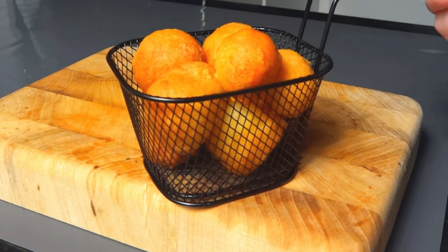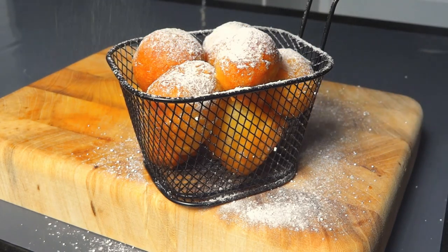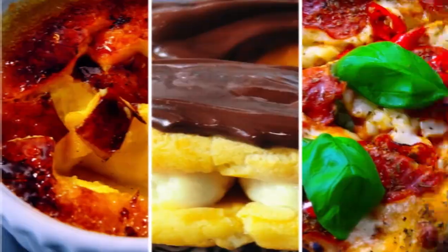Sprinkle your donuts with powdered sugar and voila! Your sweet snack is ready. Thank you for watching — new recipes soon, stay tuned!